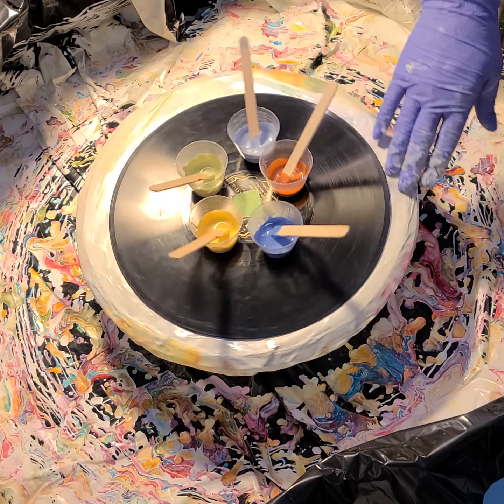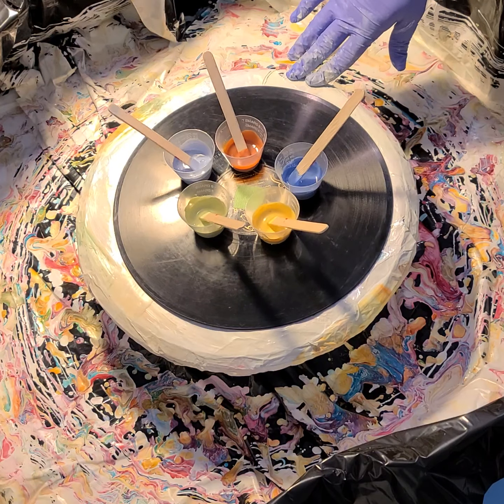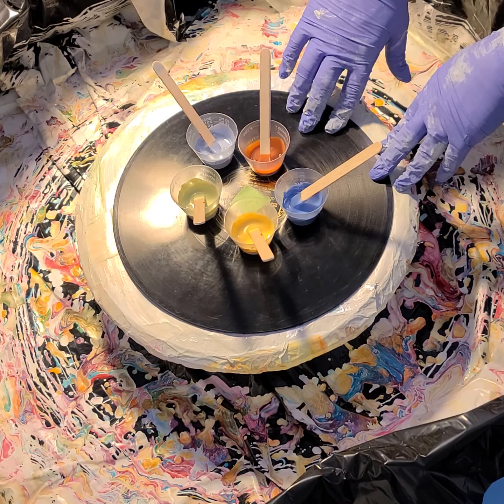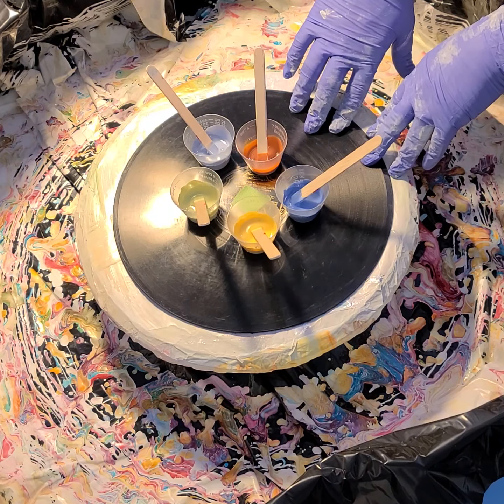I'm thinking this might make a fun soothing clock — just something soothing, less exciting. But I am going to do a black cell activator on it, so that's my plan and I'm sticking to it.